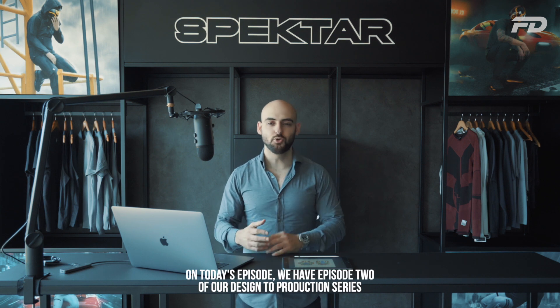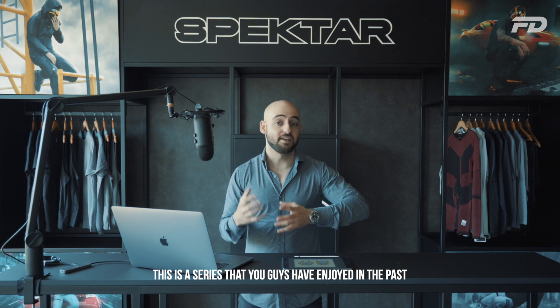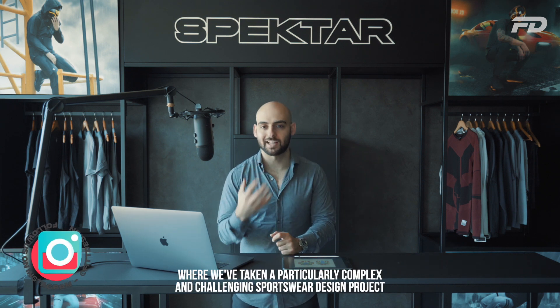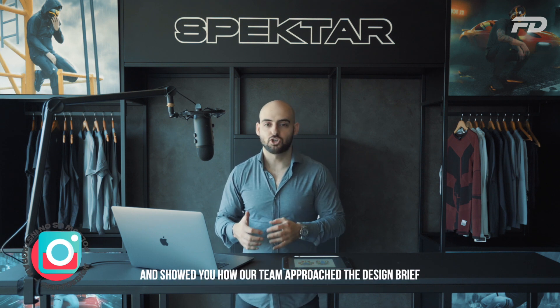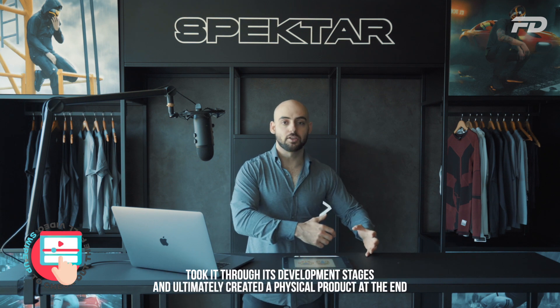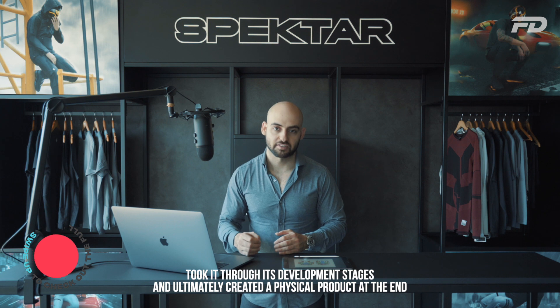On today's episode, we have episode two of our Design to Production series. This is a series that you guys have enjoyed in the past, where we've taken a particularly complex and challenging sportswear design project and showed you how our team approached the design brief, took it through its development stages, and ultimately created a physical product at the end.